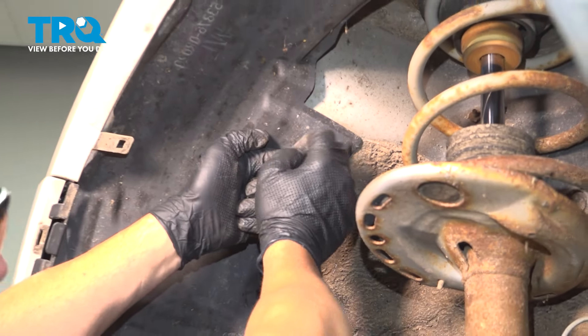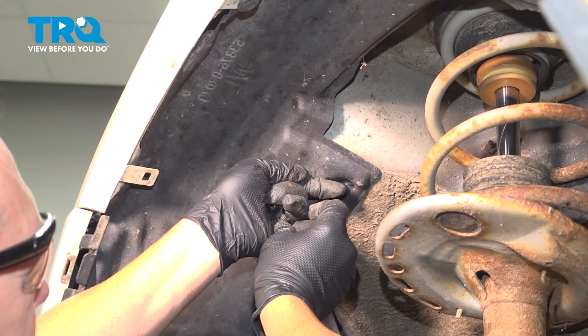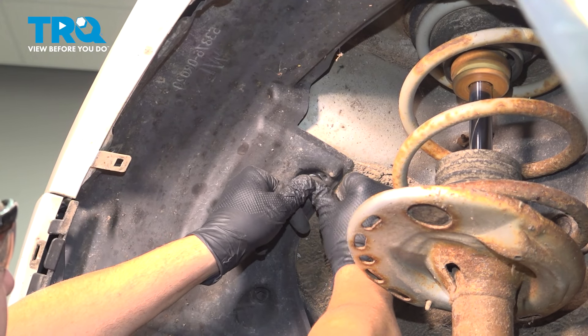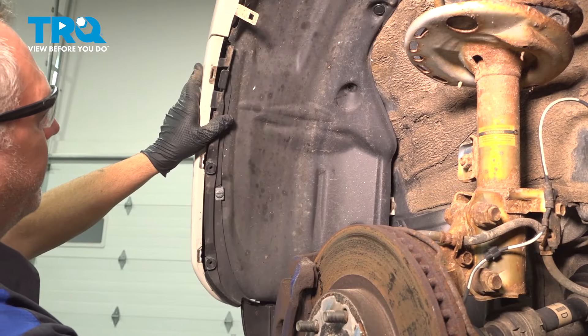At this point, we're going to go ahead and line up all of our holes and line up the fender liner.